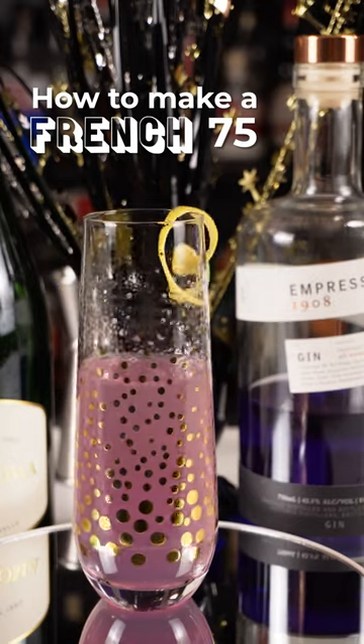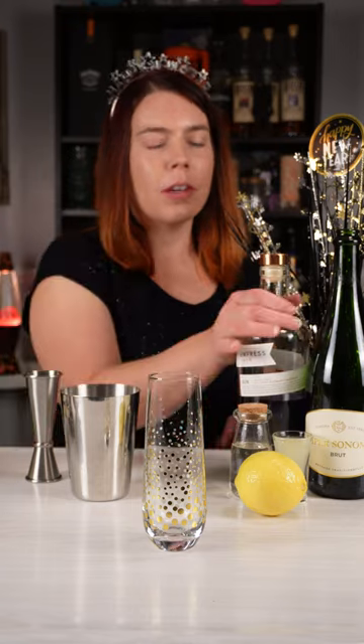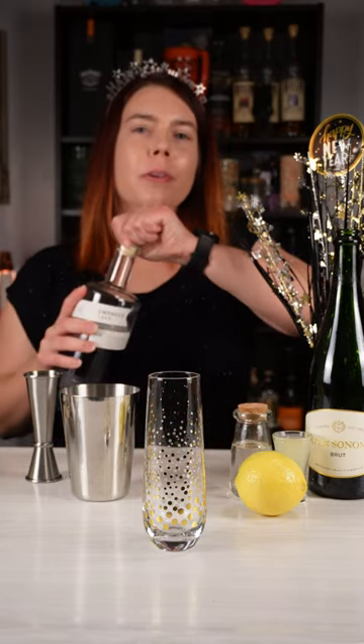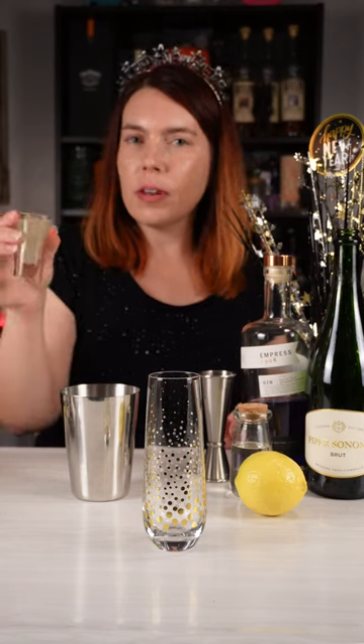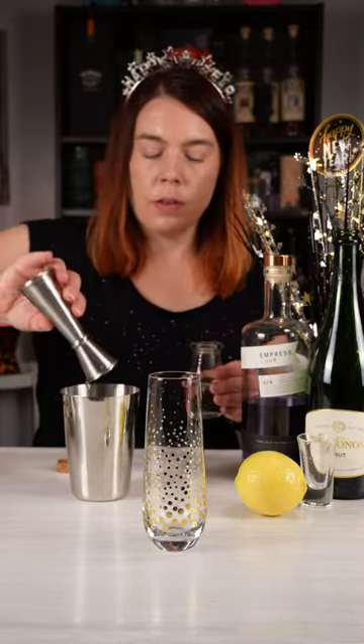Let's make a French 75, a perfect way to use up some leftover champagne from New Year's Eve. We're gonna start out with an ounce and a quarter of gin. I'm using Empress because of the awesome purple color. And three quarters of an ounce of freshly squeezed lemon juice. And half an ounce of simple syrup.